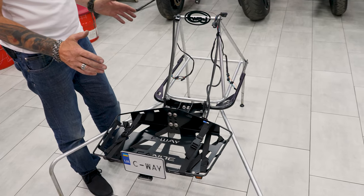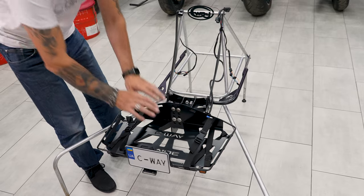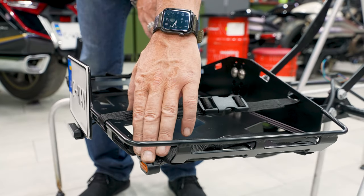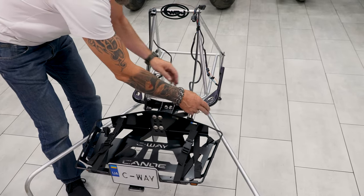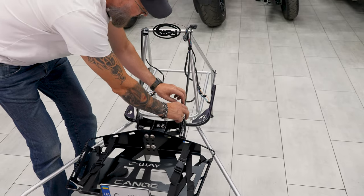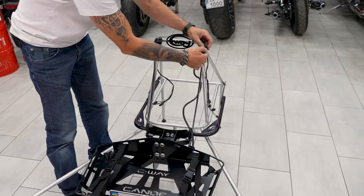The Canoe 2 Zero Plus Luggage System consists of a basket, turn signals, license plate light and brake lights, electrical connector, and wiring to connect the system to your motorcycle.